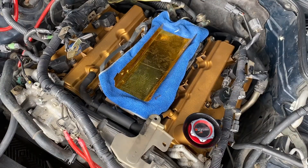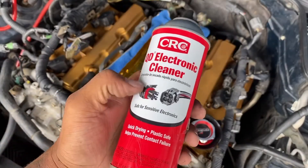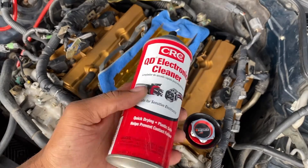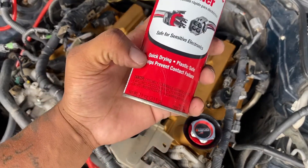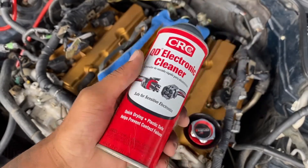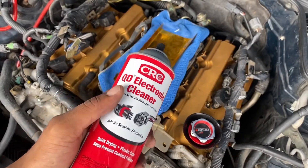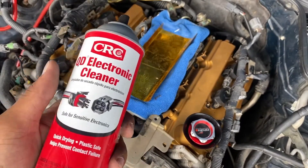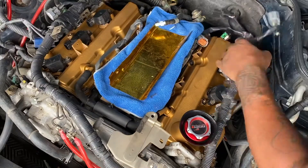This would be a very good time, if you haven't done it, to use your products. Like this one would be good for your electrical plugs — I can see some of my plugs that have a ton of dust on them, so this would not hurt. It quickly dries, it's plastic safe, and it helps prevent contact failure. You would hate to put this car all the way together and something's not working and you think it's broke, but come to find out it's just not getting a connection because it's dirty.